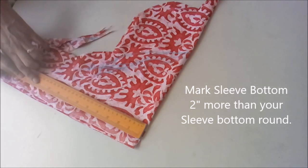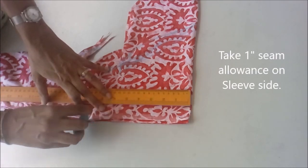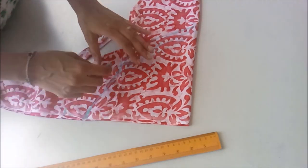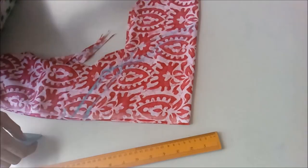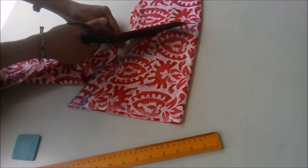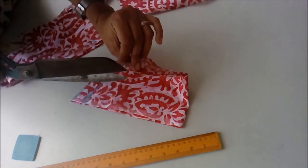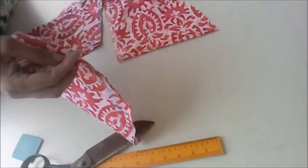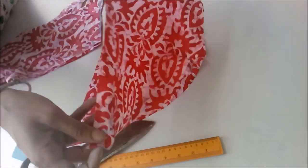Now we mark the sleeve bottom 2 inches more than your usual bottom and we also mark 1 inch seam allowance. So the armhole bottom is 2 inches more than your usual sleeves. Then we cut the outline and make the top notch. We are cutting 2 sleeves so we will open both these pieces.